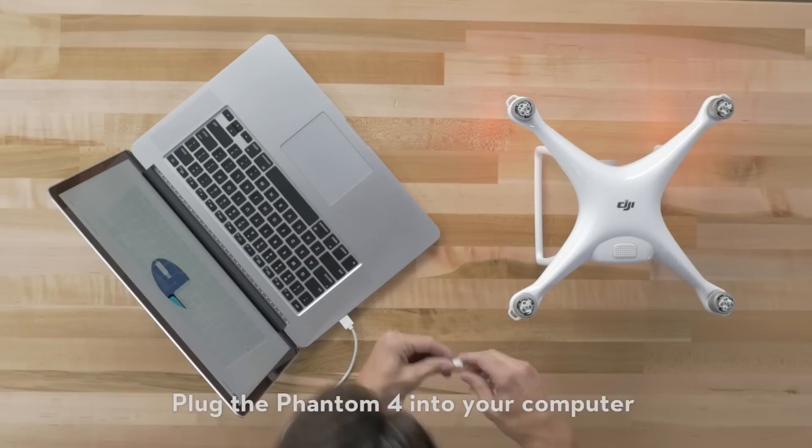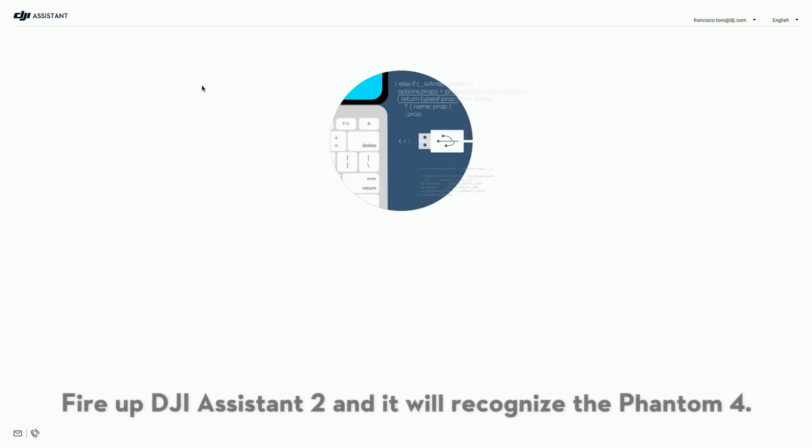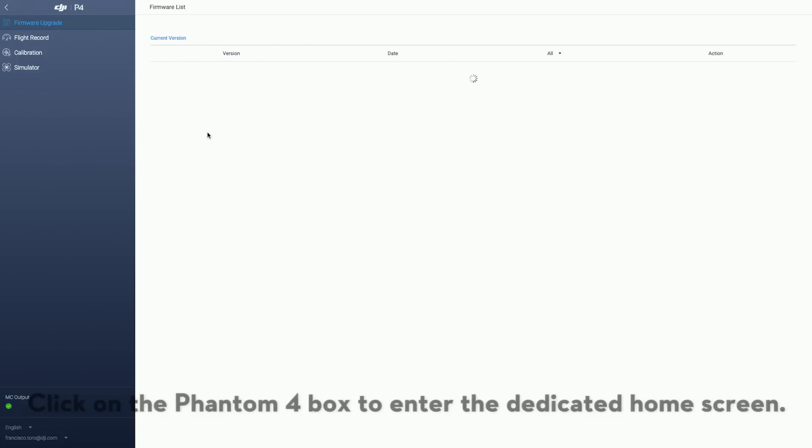Plug the Phantom 4 into your computer using your micro USB to USB cable. Fire up DJI Assistant 2 and it will recognize the Phantom 4. Click on the Phantom 4 box to enter the dedicated home screen.